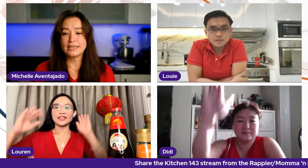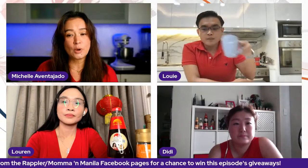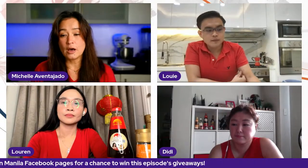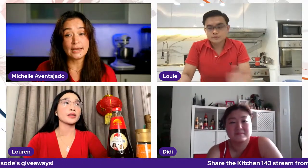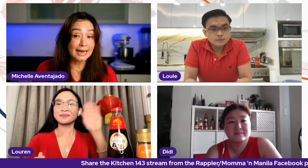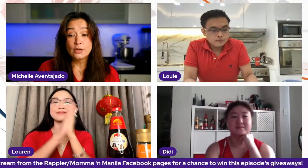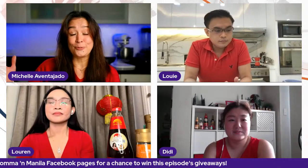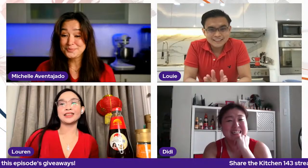So we wear red because it symbolizes happiness, good fortune, and it also wards off evil spirits. Up here, we're all wearing red, of course. Before we go on, some of our viewers are letting us know where they're watching from — we have viewers from Laguna, Valenzuela, Mandaluyong, Paranaque, Makati, and Kaloocan. Thanks, guys — we're so happy to have you here.